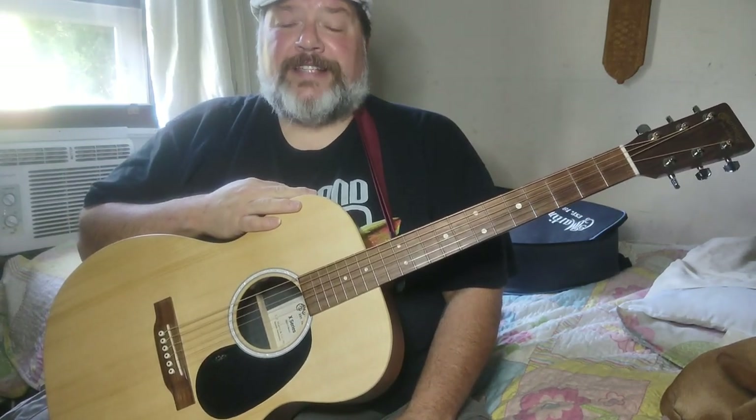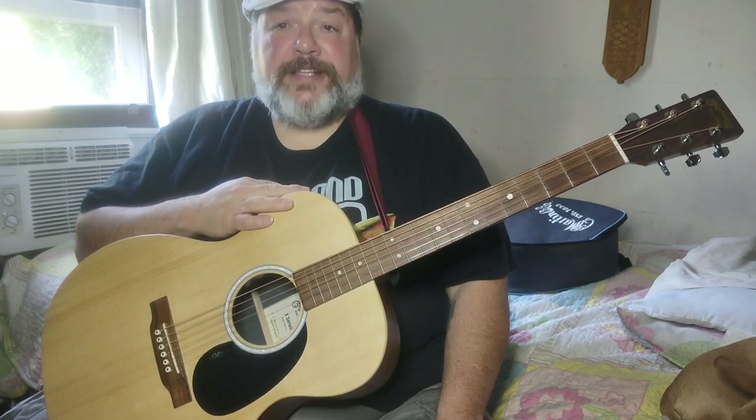Hey guys, in this week's installment of my lesson series, I thought we'd tackle BB King's Caledonia. And at the same time, let me show you how to inject some excitement into your arrangements when you're playing solo blues using bass lines.